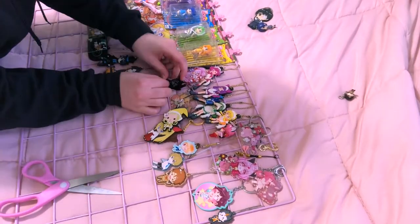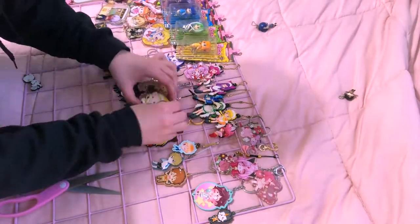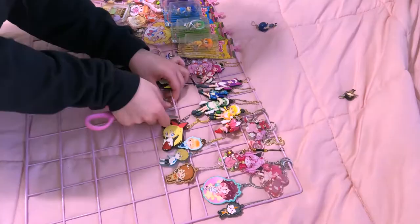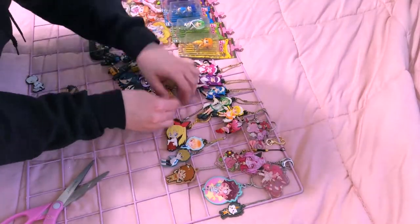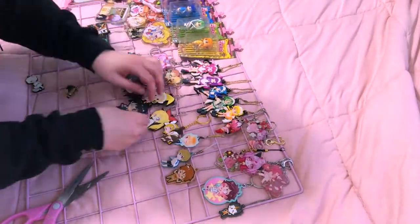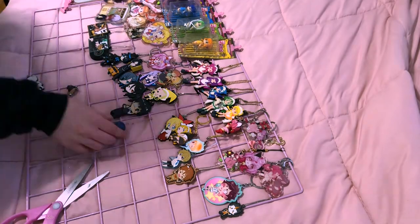I literally don't know why I was having such a hard time putting the charms on the grid. When I took everything out and redid the grid off camera, I was completely fine — I could put the stuff in no problem. I just don't know if I was in a rush or what.